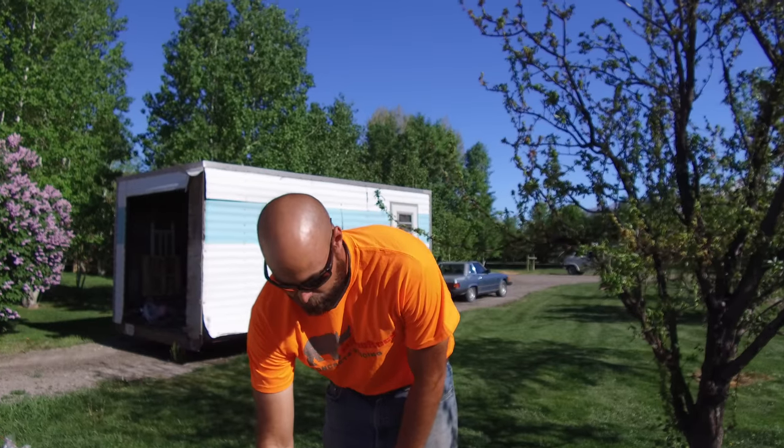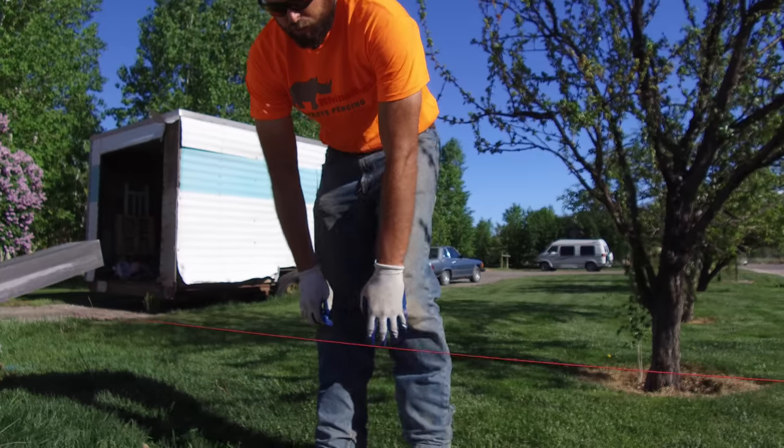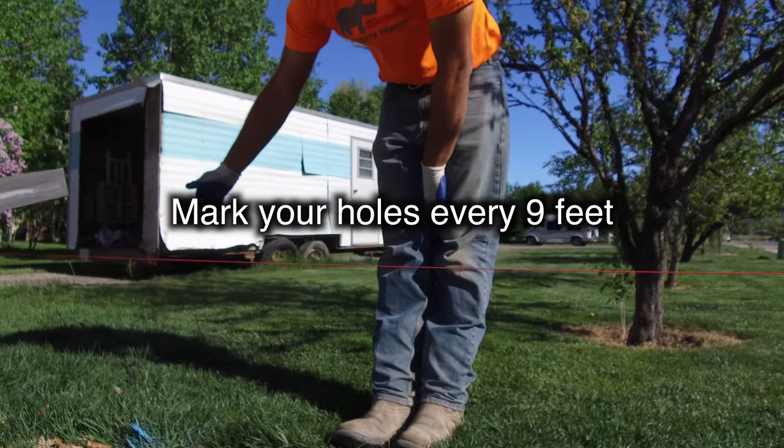From your string line, you'll use that as a reference to mark out your holes. You want to have those marked every nine feet going throughout the project.